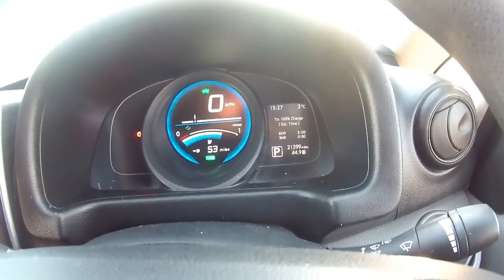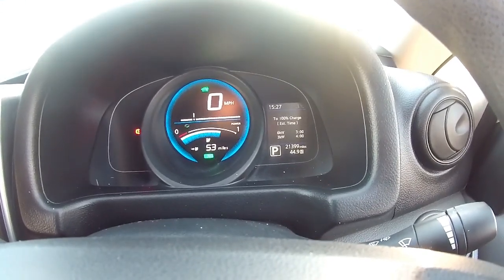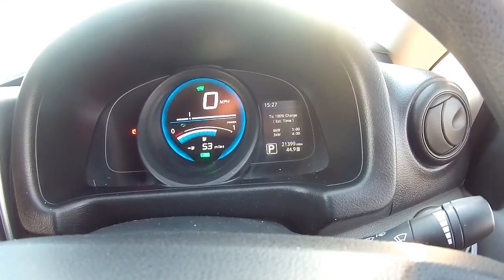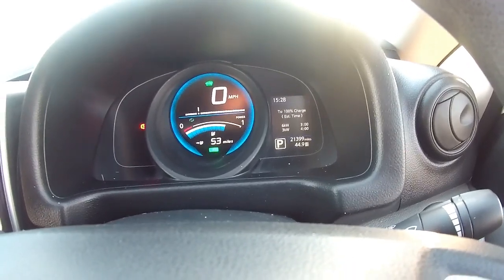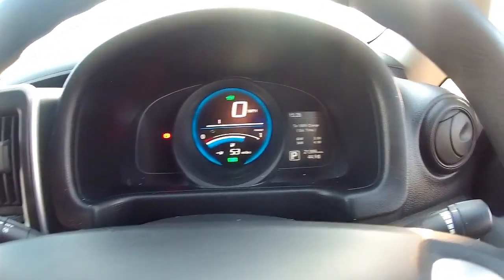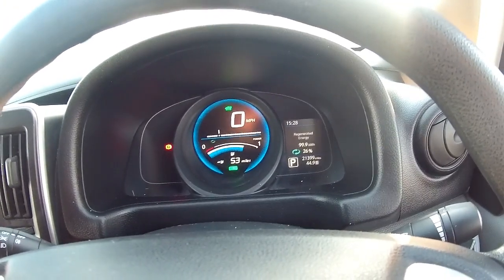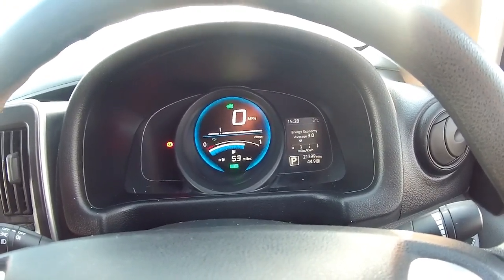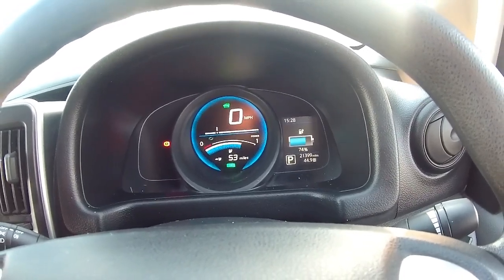There are the two charge times. It's basically saying to 100% at 6 kilowatts it'll take 3 hours, but at 3.3 kilowatts it'll take 4 hours. So you've got the faster 6 kilowatt on-board charger, which is really really nice to see. It can also rapid charge to about 80% in about 20 minutes. And there's the battery percentage that's actually left.